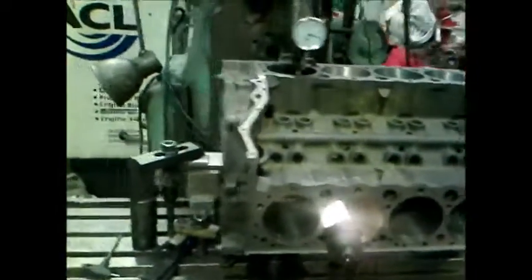We're boring a Chevy 350 block here. I had to put a sleeve in one cylinder to fix it up.